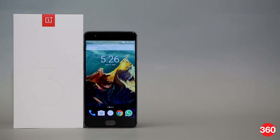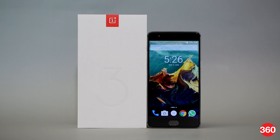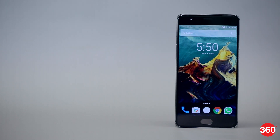OnePlus has generated a lot of buzz for itself in the last couple of years and its smartphones have attracted buyers everywhere. While the phones have been interesting, they haven't quite been the flagship killers that they set out to be. The Chinese upstart hopes to change that with its third flagship, the OnePlus 3. Here's our review.